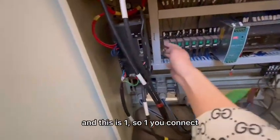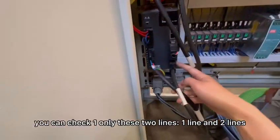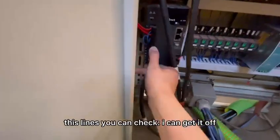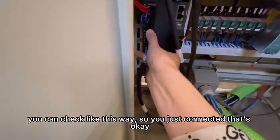So one you connected — this is one. Two you connected — this is two. You can check: there are only two lines, one line and two lines. I can get it off — you can check like this way. So you just connected, that's okay.